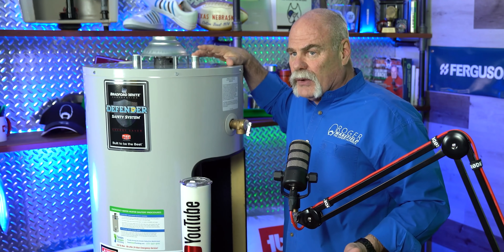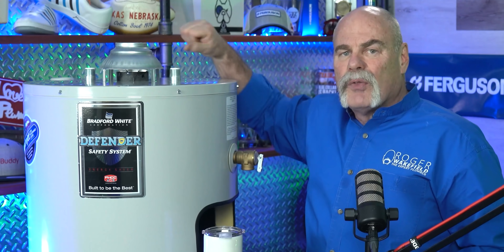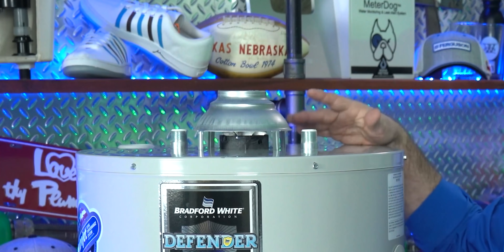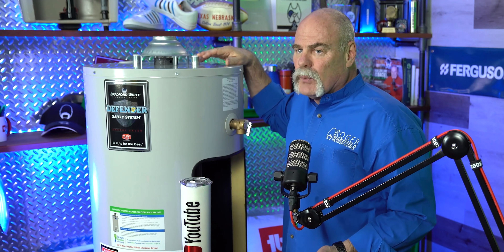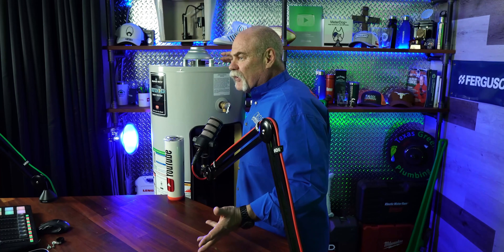Another way to know which is your cold side: there should be a valve on the cold water inlet side. Some plumbers put a valve on the hot water outlet side too, but either way you definitely want one on the cold side. If you're changing out or installing a water heater, we recommend putting a new valve on there. If you've got an old gate valve, you really don't want to close it because chances are it may not open back up.